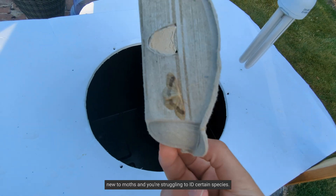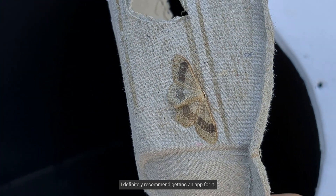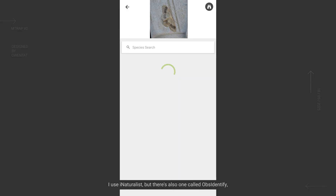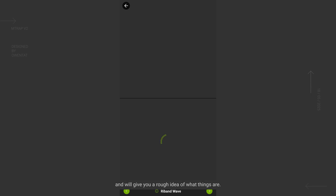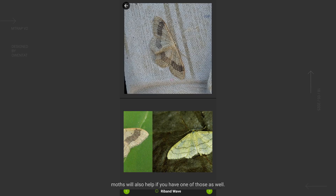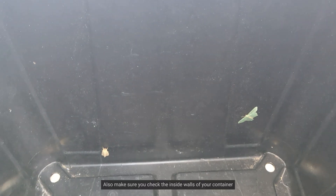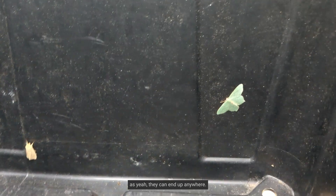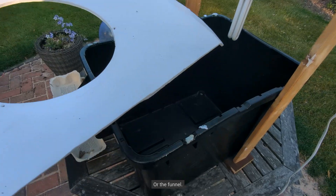If you're new to moths and struggling to ID certain species, I definitely recommend getting an app for it. I use iNaturalist, but there's also one called OBS Identify, which is really helpful when you're starting out and will give you a rough idea of what things are. Books on moths will also help if you have one of those. Also make sure you check the inside walls of your container, as they can end up anywhere, even on the underside of the lid or the funnel.